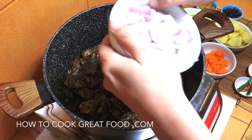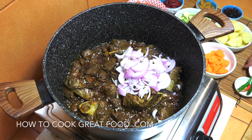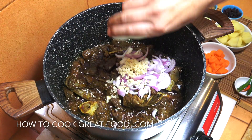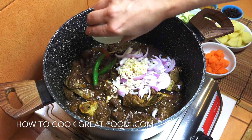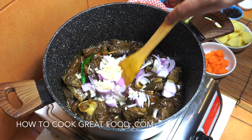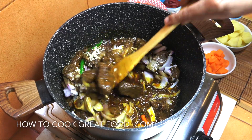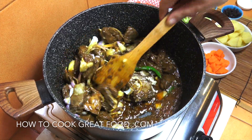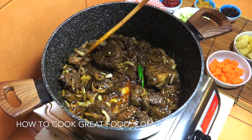Next up we're going to add in onion — I'm using red, and it's sliced. I'm also going to put in about a tablespoon of chopped garlic and the optional chili. We're going to go on medium heat for about another four minutes.